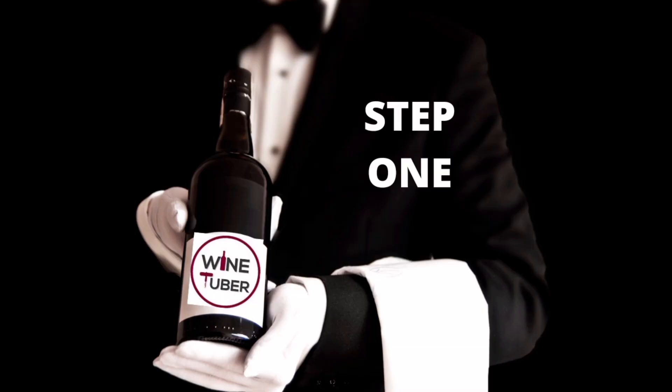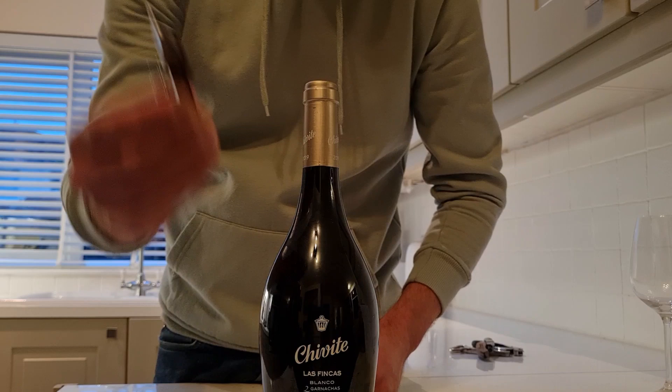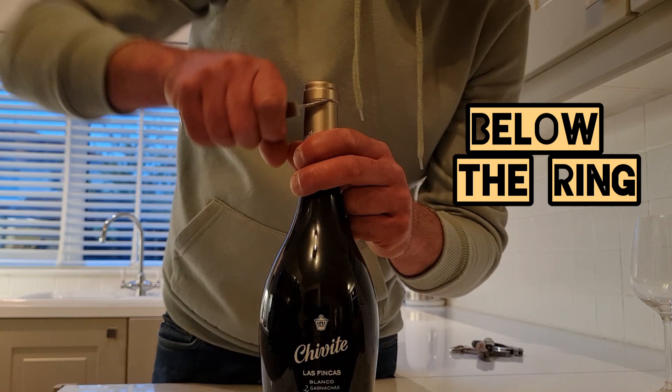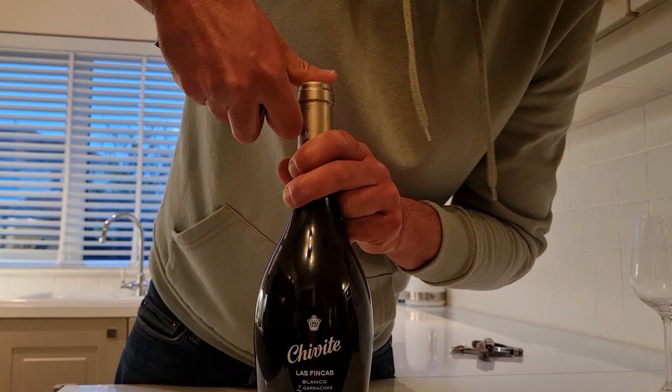Now we're going to remove the foil — I need a knife for this. Always make sure that when you're cutting the foil, you cut below the ring, not above. We do two cuts: one like this, then a second on the other side, and then cut this part diagonally, just like this, and remove the foil.